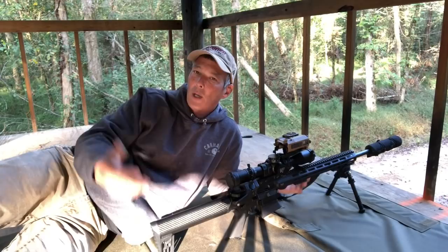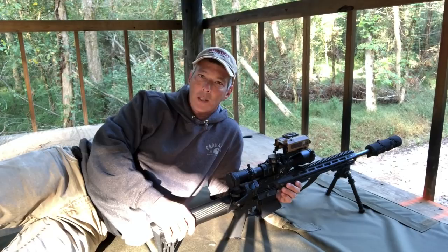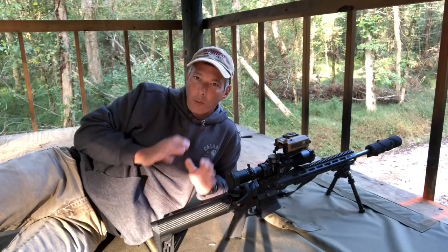First off, you do want a bipod of some sort. You guys know from some of the reviews that I've done, I use the Atlas — either the BT-10s or the BT-46s. But let's talk about shooting position, and we're going to talk about shooting prone.